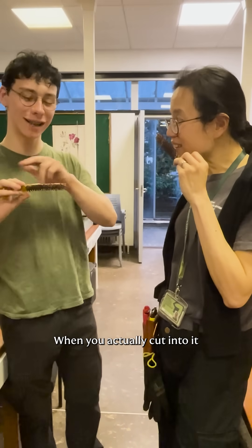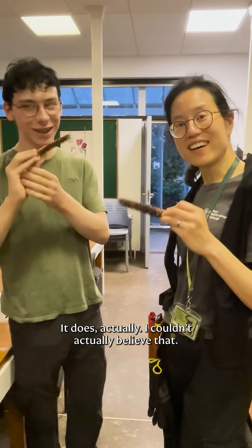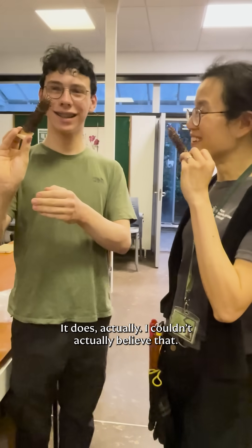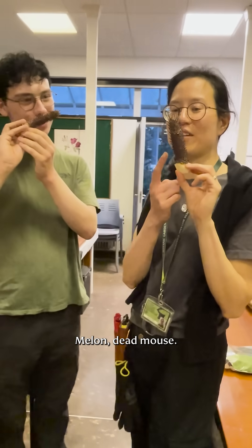But then when you actually cut into it and get into the juicy bit, it's like melon. What do you think it smells like? It smells like melon — it does actually, I couldn't believe that. The side smells awful though. What on earth is going on? Melon... dead melon.